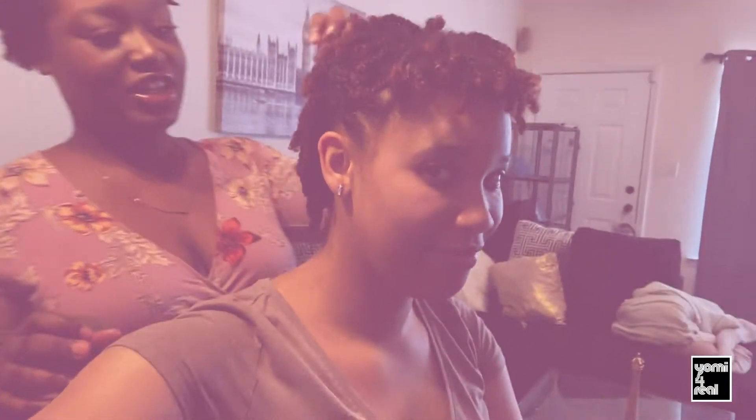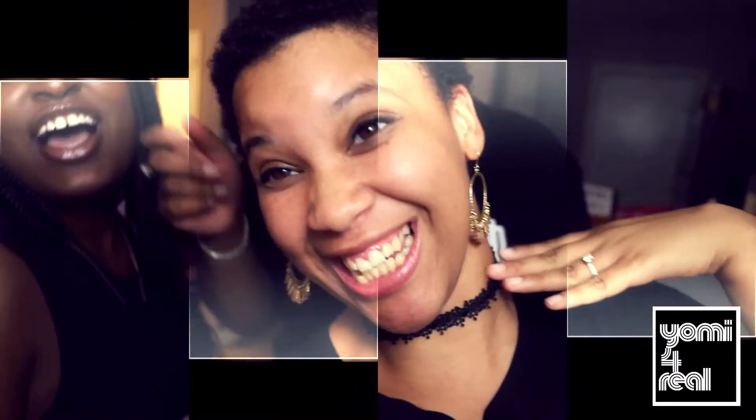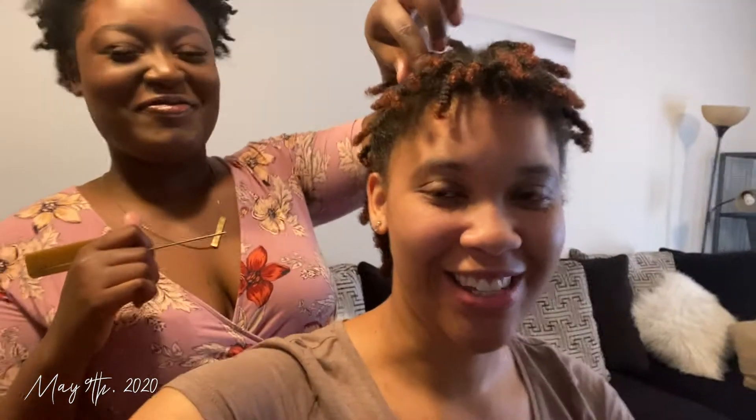Hey guys, welcome back to her channel! So if you haven't figured it out, I'm going to be getting starter locks today. Don't call them dreads — they're actually called locks. People call them dreadlocks but we refer to them as locks.